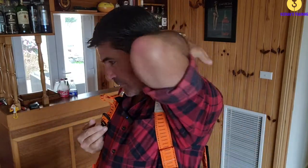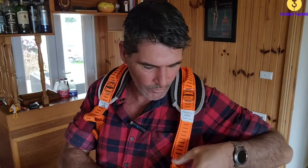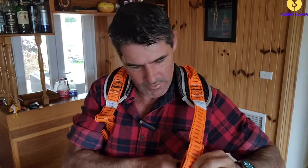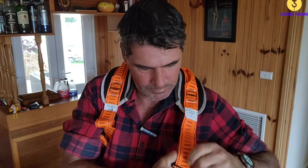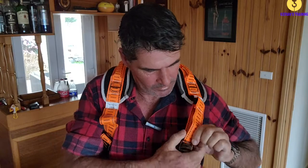Because what you'll find is if you do the legs first, the ring on the back is going to pull it down towards the center of your back, which is not what you want. You want to be able to reach that ring when you've got it on. Pull these up.